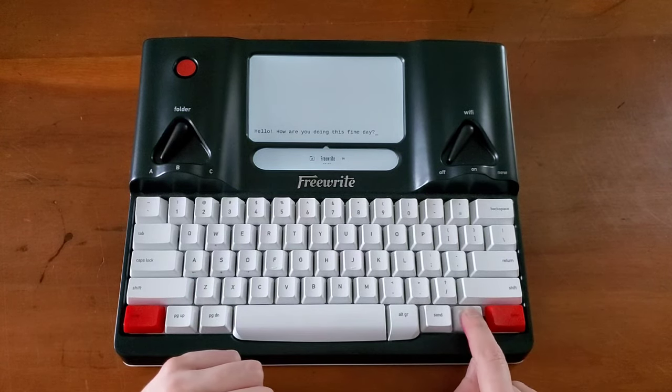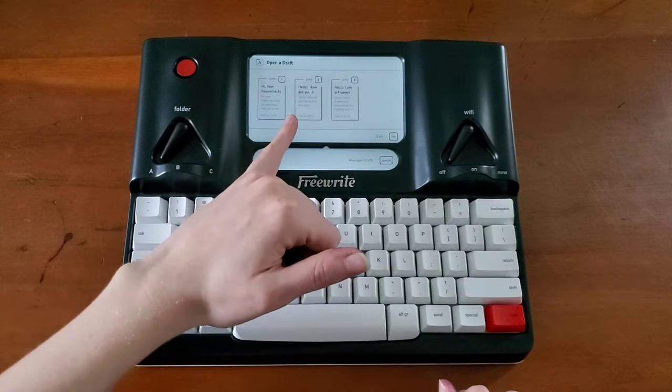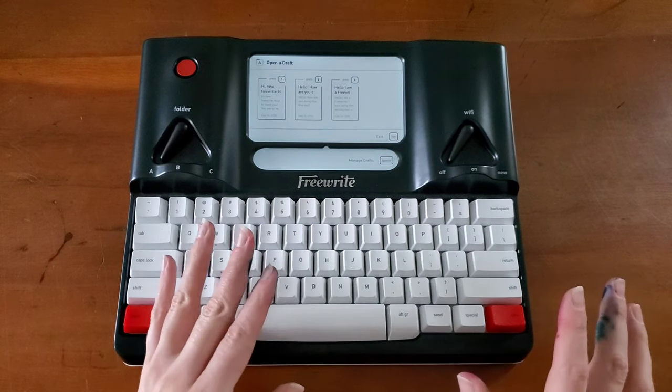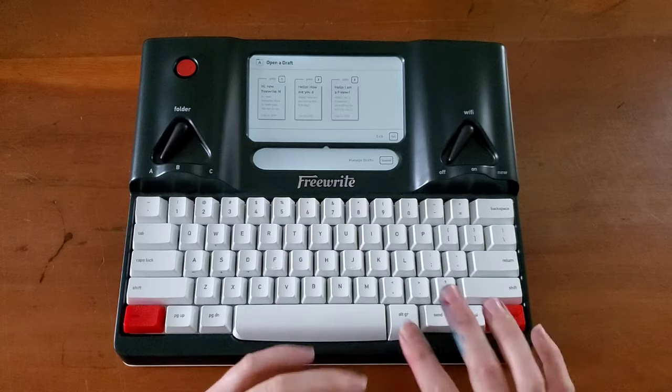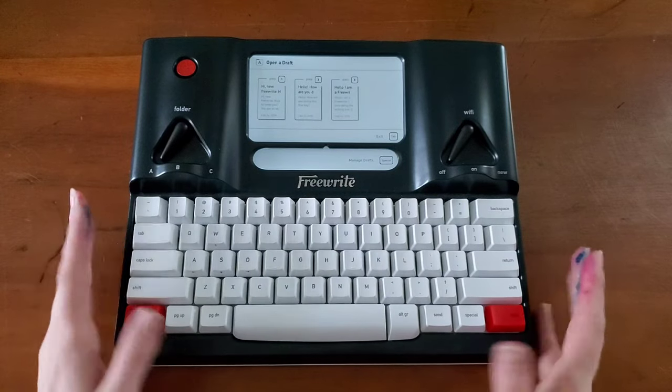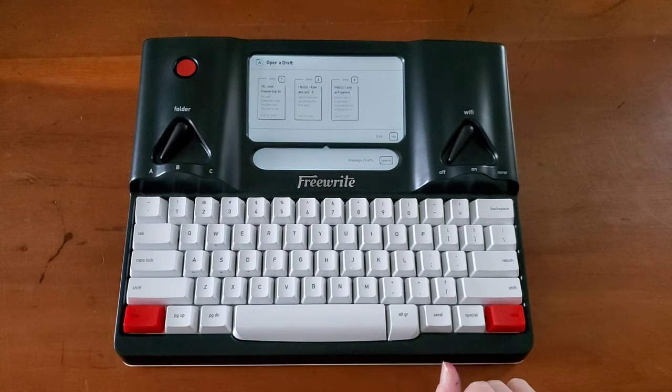Depending on how you write — if you time yourself, that's built in. I love that function. Sometimes I give myself a certain amount of time as opposed to just sitting down and getting what's in my head onto this device for later. If you hold down the special button, that takes you back to the current documents within your folder. There are a couple of other things you can get to, but I'm not going to get all into it in this video.